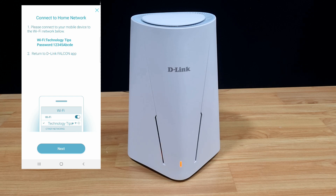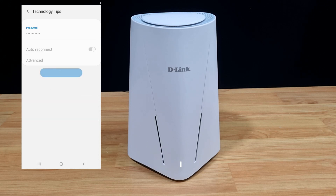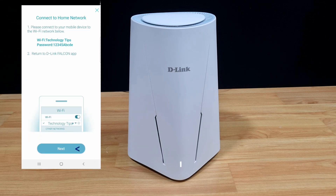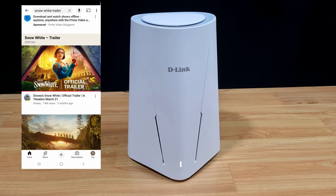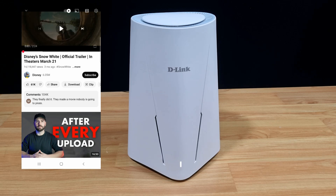Let's save these settings and connect to our home network. We are connected — go to next, and our WiFi is set up. Let's play a YouTube clip to test it. We are able to play the clip. This is how you unbox and set up the D-Link G530 Wi-Fi 6 router.